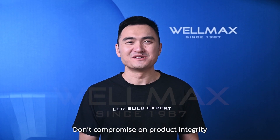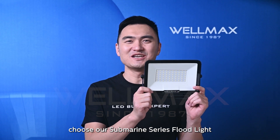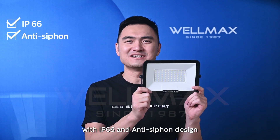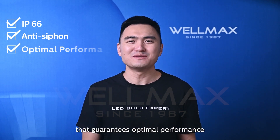Don't compromise on product integrity. Choose our submarine series floodlight with IP66 and anti-siphon design. Experience unrivaled protection that guarantees optimal performance.